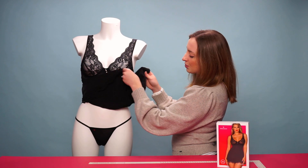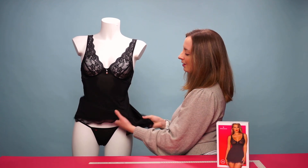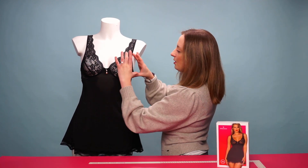There is also a thong included with a similar black material, and it's also stretchy for a comfortable fit. At the end of the baby doll there's beautiful lace detailing, which also matches up here as well.